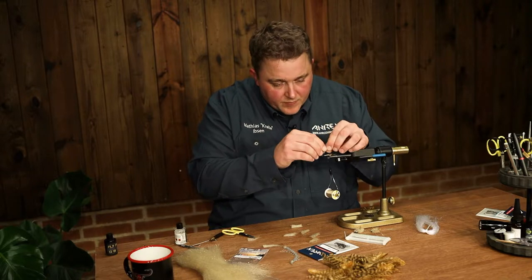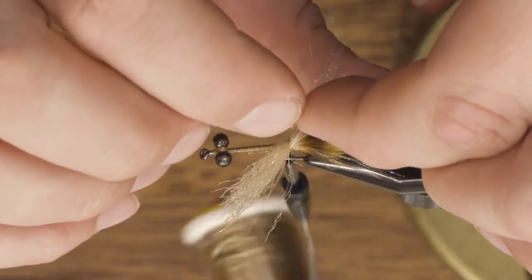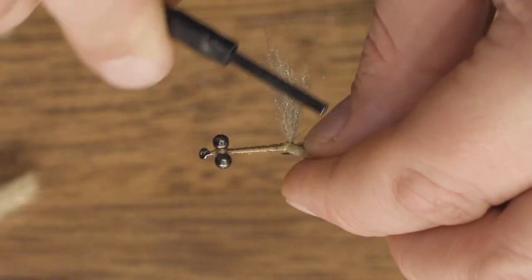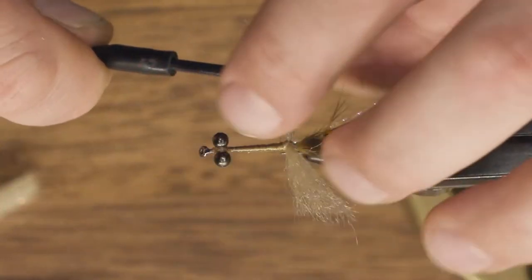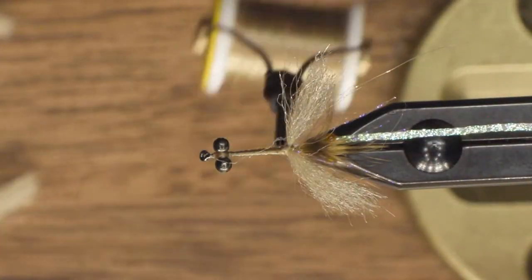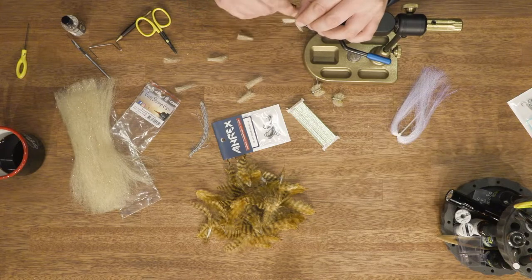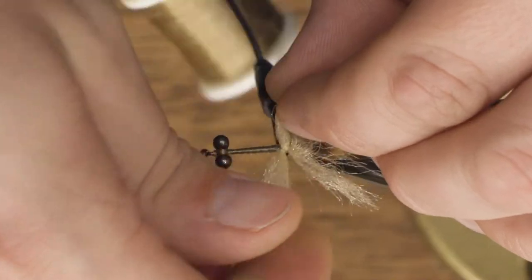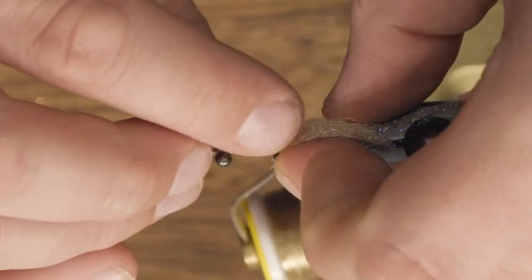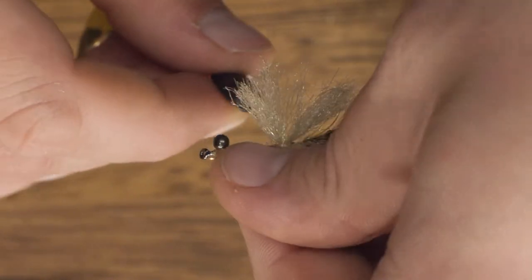Take a section, put it on top with two loose wraps, turn the whole section like this, make sure the marabou doesn't get caught, two more loose wraps and then tighten it down. Take another section and repeat — two loose wraps, turn. I keep the sections in my fingers so I don't get a mismatch too much; it helps a lot when you tie it in.